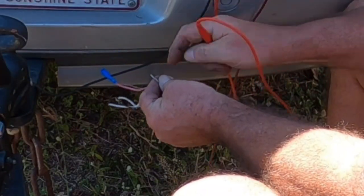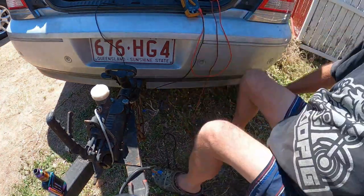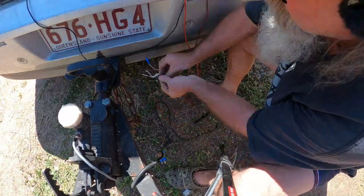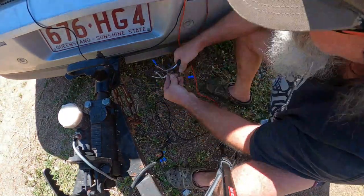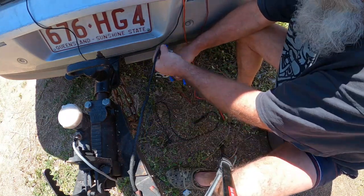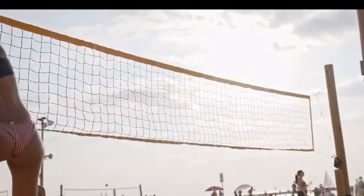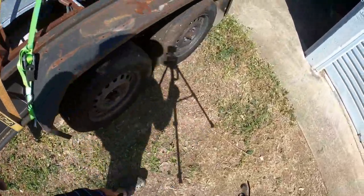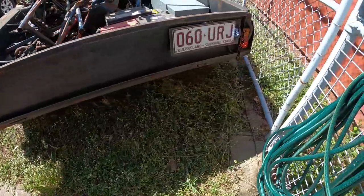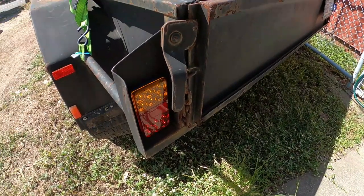I think this white wire here should go to ground. Yep, it goes to ground. All right, so that's all of them on. Let's see if we can put them together and hopefully this works. Let's have a look, see if that's actually working. Yes! Just check the brake lights — make sure those brake lights are working. I might actually make it to the scrap metal yard.